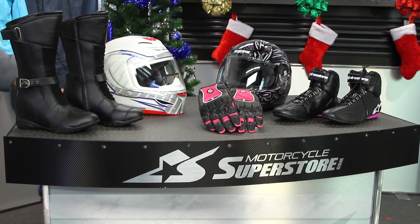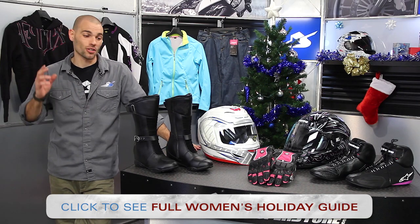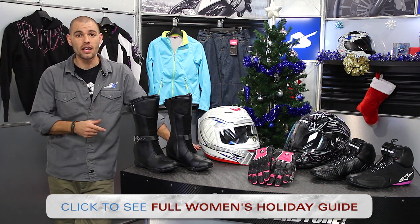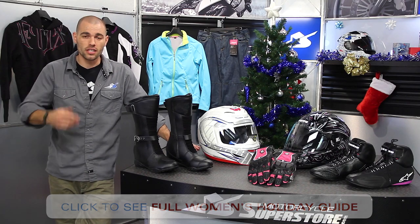Thanks for checking out our holiday gift guide. Do take a look at the entire list available so you can see more products just like this. I know the women in my life are super picky, so if none of this is working for you and none of the stuff on the full list is working either, then consider the holiday gift cards — those are very easy to do and allow them to find the things they really want. Thanks for watching, thanks for shopping at Motorcycle Superstore, and have a safe and happy holiday season.